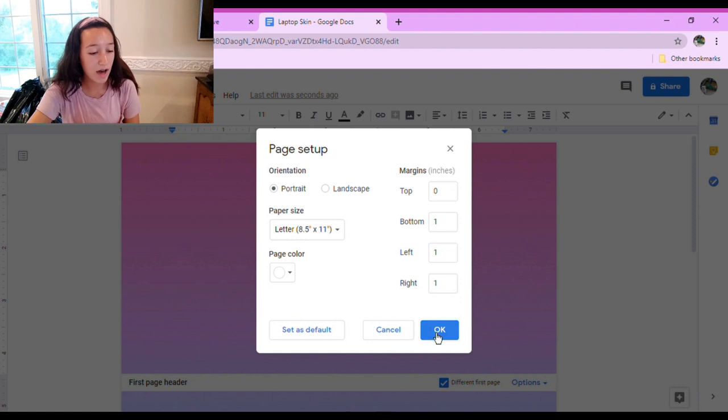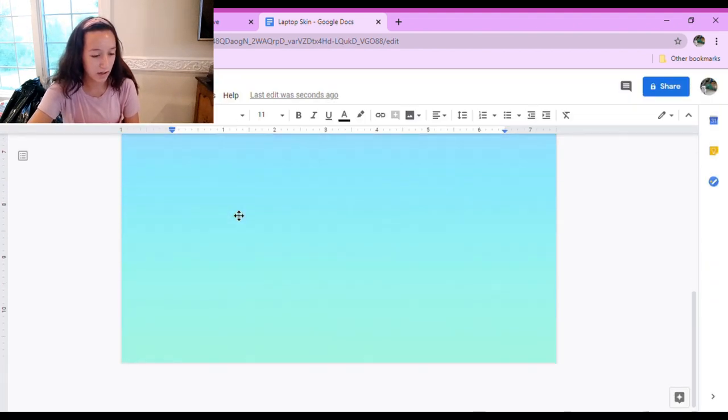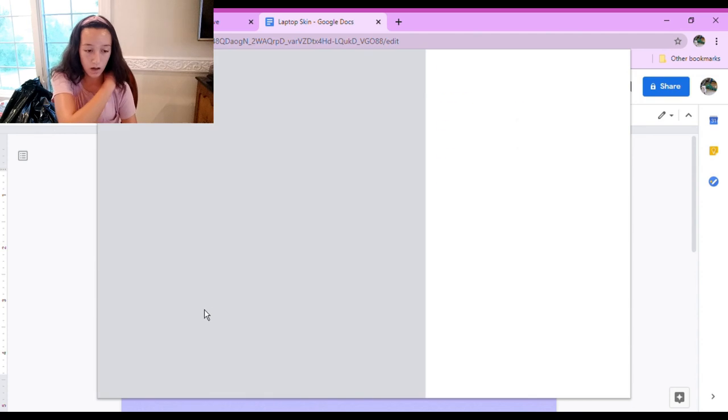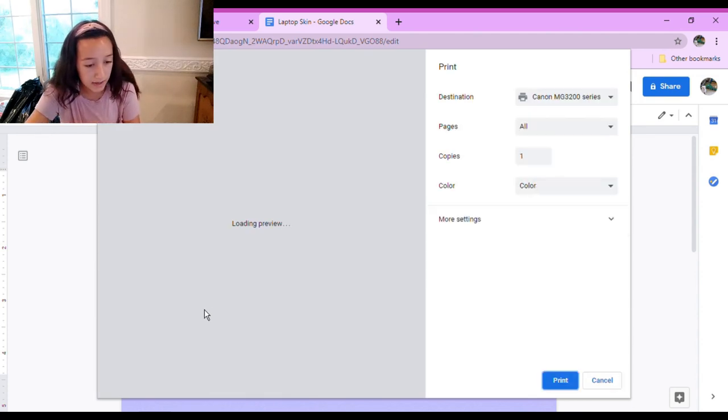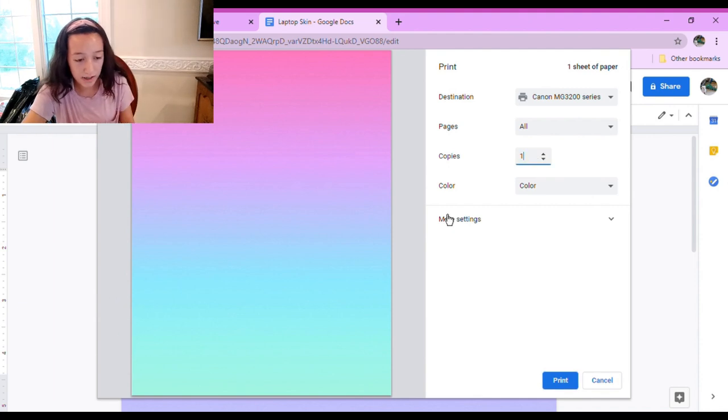Once you have your whole image covering the page — I don't know why this element is here but I don't think it'll be there when we print — just go to Print, and to be on the safe side I'm going to go with two copies.